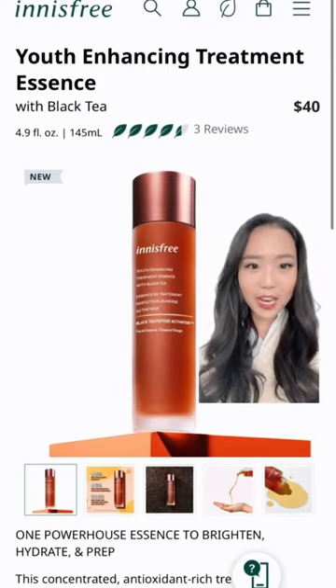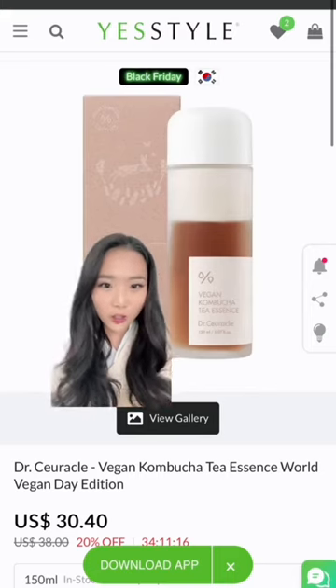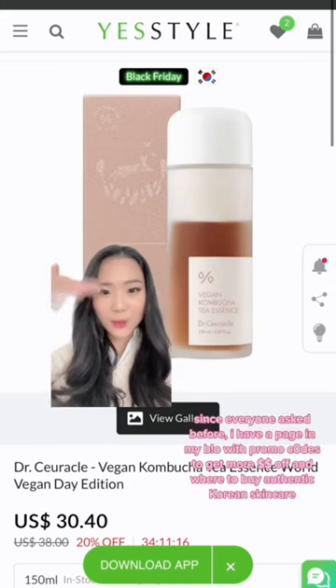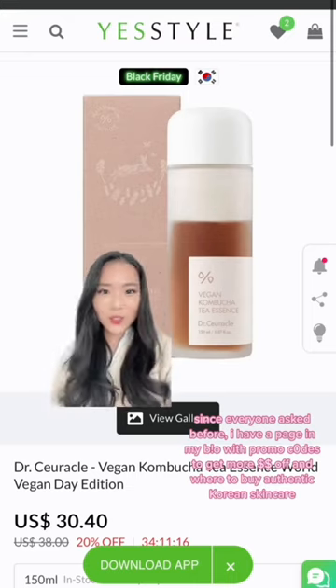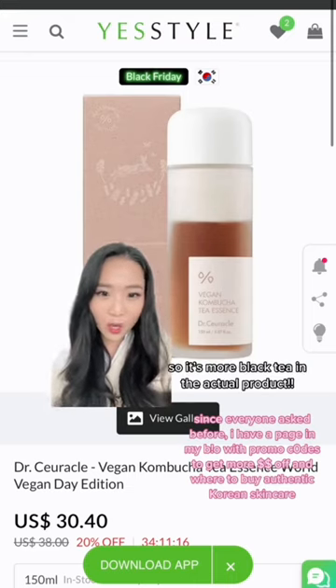This is one I found from Innisfree and this is 40 bucks. I also have this black tea essence from Dr. Circle that I really enjoyed using. You can see it's two separated parts — you just shake it up and it becomes a milky toner, so it's a little more hydrating than the other ones. This one also uses black tea water, not just the concentrate, instead of using regular water like the other two.